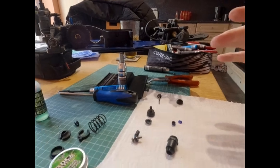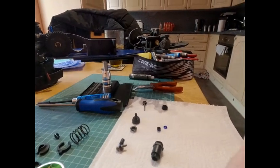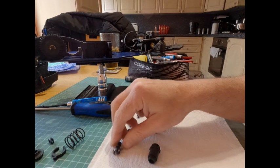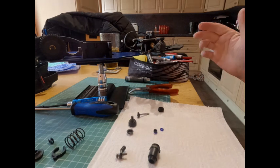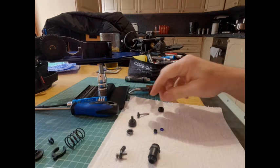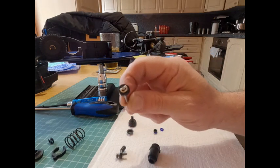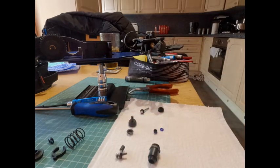So that's the shock absorber all dismantled. I'd already recorded this without recording and was just talking to myself, so I'm doing it again. Taking it all apart - the shock shaft is bent and the shock end is broken, so it's taken a very hard hit on this end. It's not until you get things stripped down that you realize what's bent and what isn't. It had no oil in it - no surprise there.